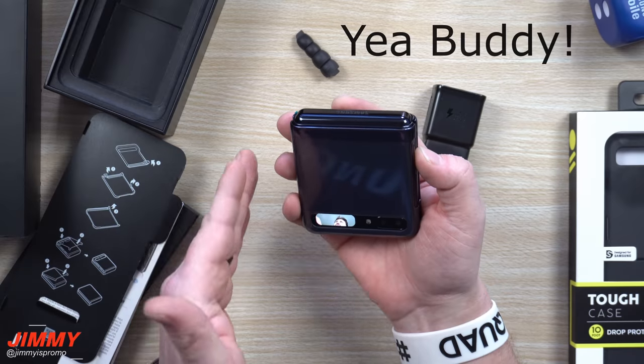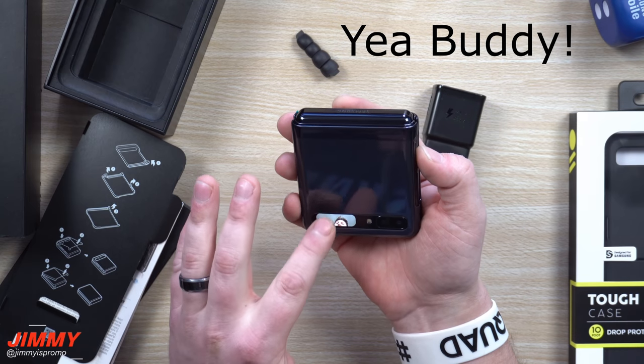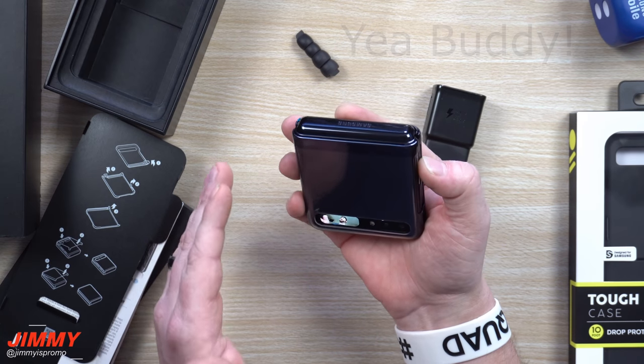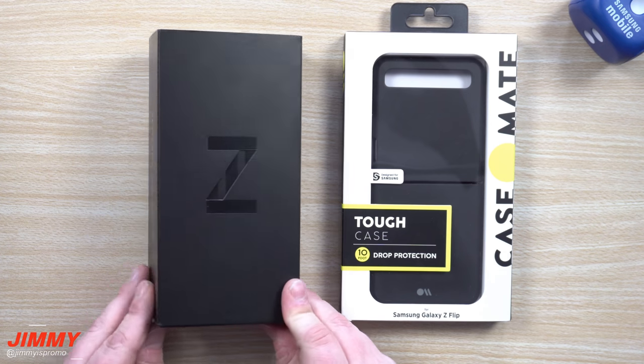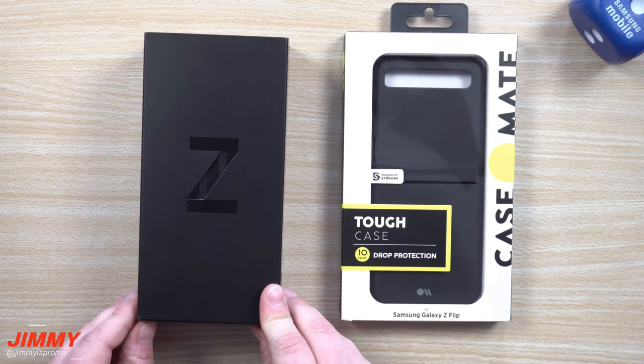It's going to change it from your normal camera sensor over into the wide camera sensor. Hey everybody, welcome back to Jamea's Promo, and today we'll be doing a simple unboxing of the Galaxy Z Flip.